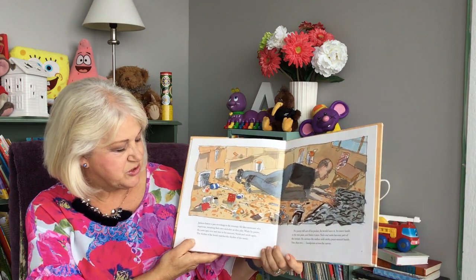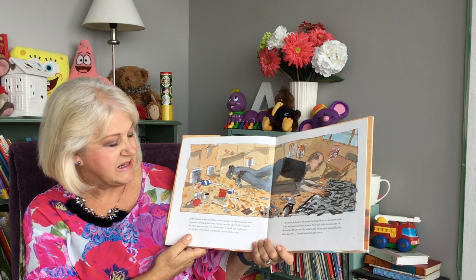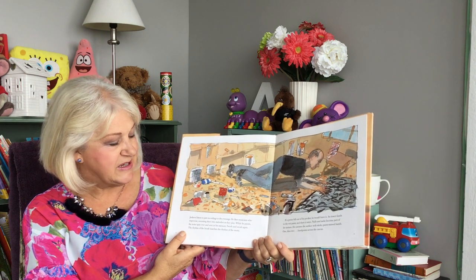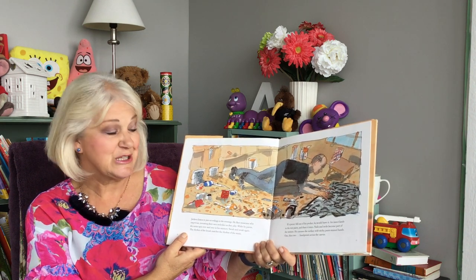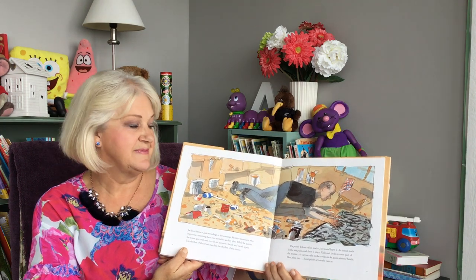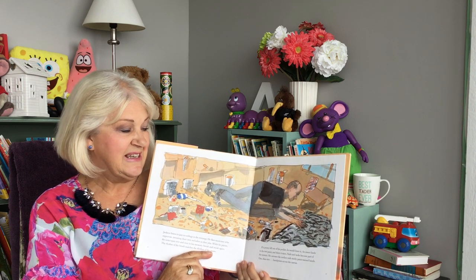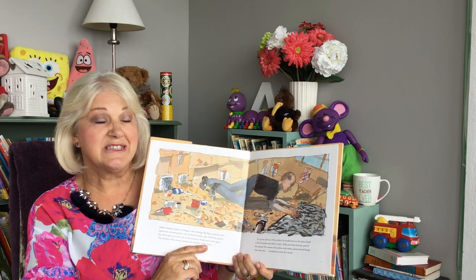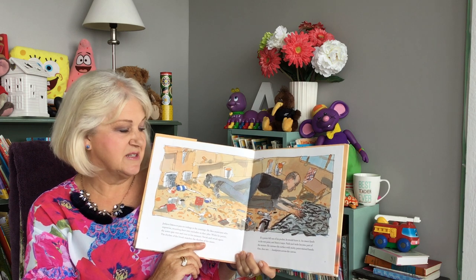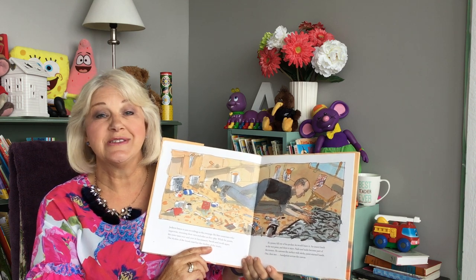Jackson listens to a jazz recording in the evening. He likes musicians who improvise, inventing their own melodies as they play. While he paints, the notes spin over and over in his memory. Swish and swish again. The rhythm of the brush matches the rhythm of the music. If a penny fell out of his pocket, he would leave it. An insect lands in the wet paint and there it stays. Nails and tacks become part of the texture. He caresses the surface with sticky, paint-stained hands. One, then two, handprints across the canvas.